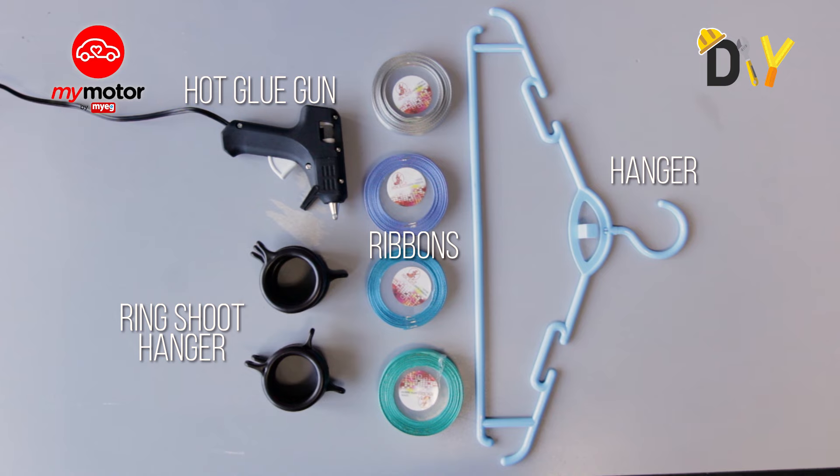Hey everybody, this is Nigel Chin. Welcome to another episode of DIY at Her.TV. Today we will be making ourselves something really girly — a customizable multi-purpose hanger.